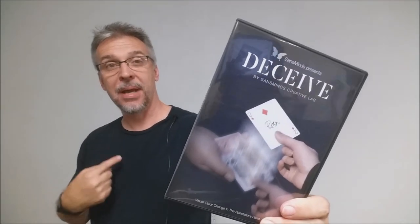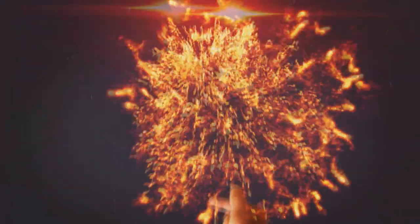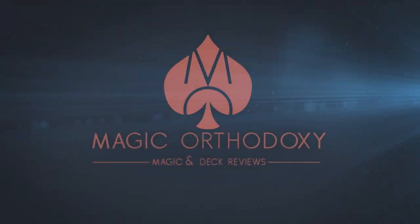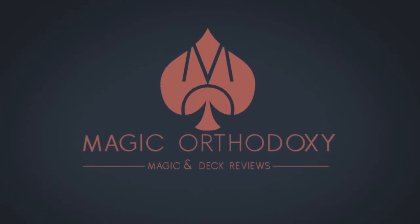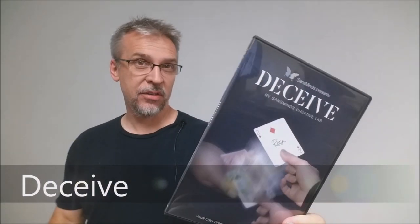Hey everybody, welcome back to Magic Orthodoxy. My name is David and this is a Magic Review. Today we're going to look at Deceive from Sans Minds.